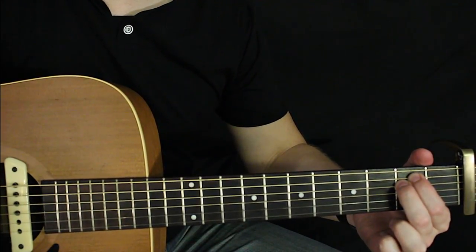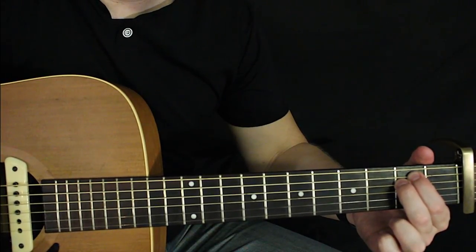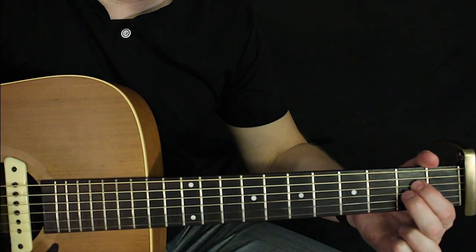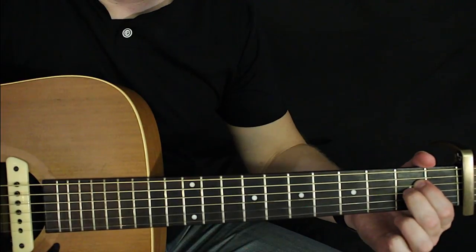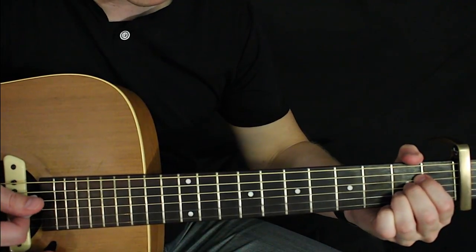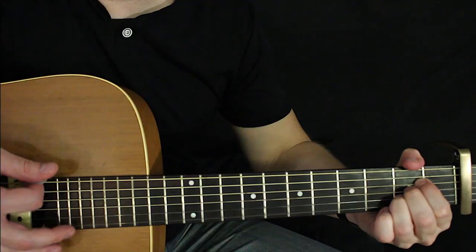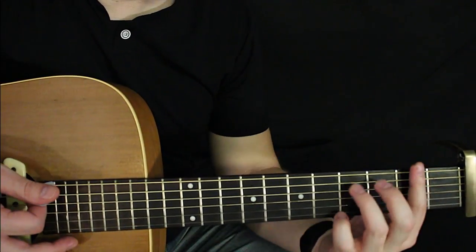Now you're going to jump down to an A chord. Bring your index finger and your middle finger both down a string — leave them in the same fret but just bring them both down a string. So your index finger is on second fret of the D, your middle finger is on second fret of the G, and you're going to add your ring finger on second fret of the B — second fret relative to the capo. That's the fourth chord of the first part.